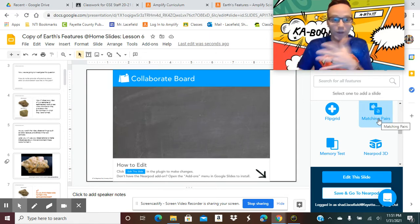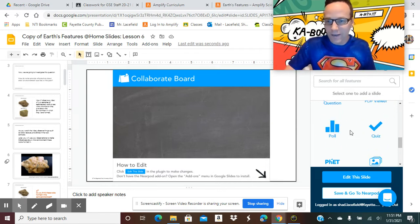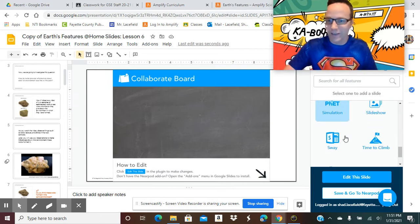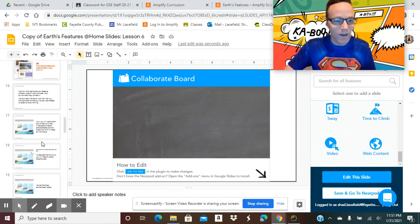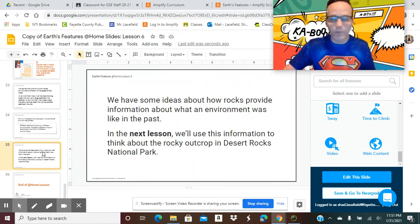There's matching pairs — a great activity for vocabulary words. Sometimes I'll have students do matching pairs where there's a vocabulary word with the definition and they make those matches. There's also a poll for asking kids questions. Tons of great stuff. Towards the end of the lesson, a lot of times we'll do an exit slip or a quick formative assessment, and one fun way to do that that I really love about Nearpod is the Time to Climb.